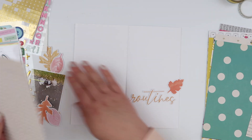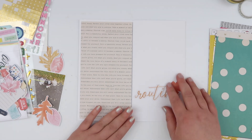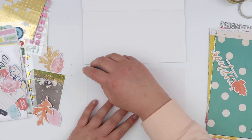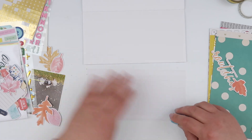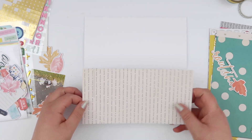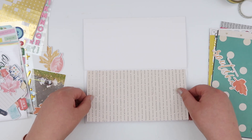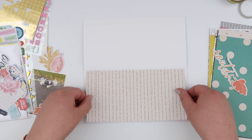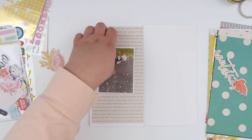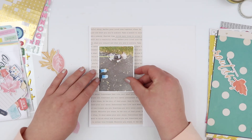So I'm going to add a pattern paper into the background. This is one of those more neutral papers that I put in the kit for this very purpose — it would have ruined the entire vibe of this page if I'd added like that teal spot or the bright yellow floral. This is why I wanted some of these plainer papers in the kit, just to give myself a little bit more option to work with color-wise.